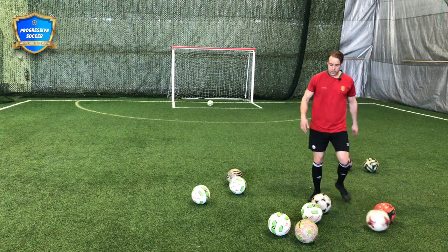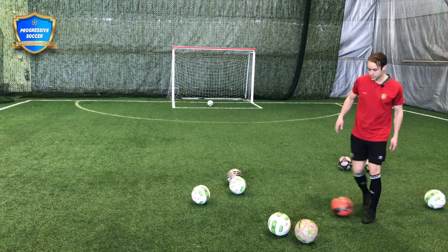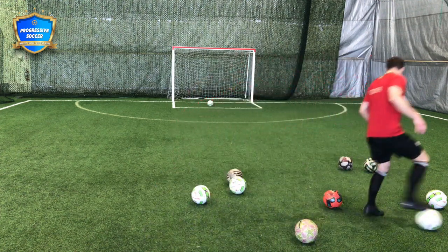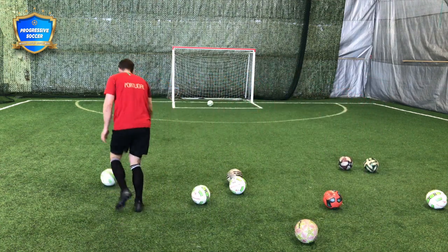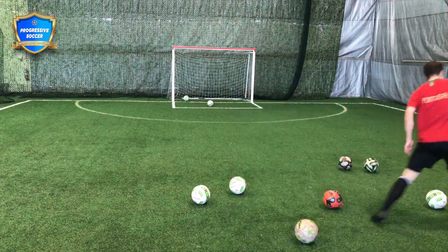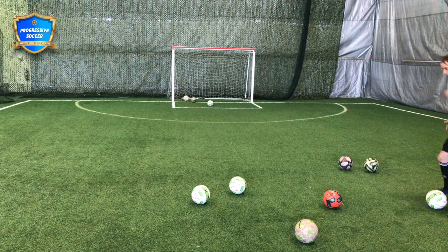What I usually do is I just have a whole bunch of balls around — like this. Let's say I wanted to practice my dribbling and my footwork. I would just get a ball, maybe go for a little dribble, then come out and strike that ball. I'll just come back again and go again like that.